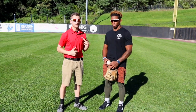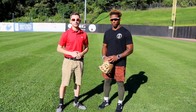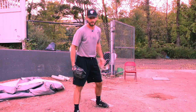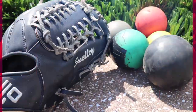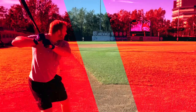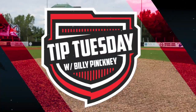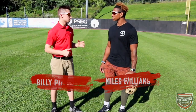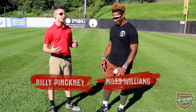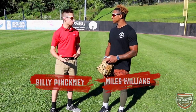What's going on guys, Billy Pinkney here alongside Miles Williams for this episode of Tip Tuesday. Miles, you spent a few years with the Miami Marlins organization. Something I've noticed about you is your insane cannon. I want to talk a little bit about fielding the ball and launching over to second base.